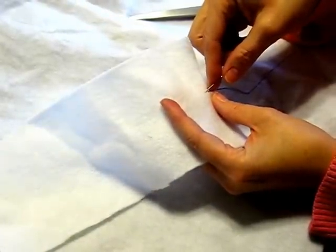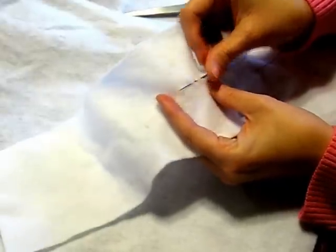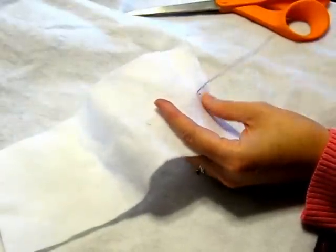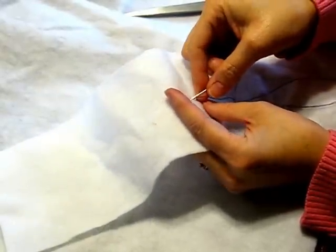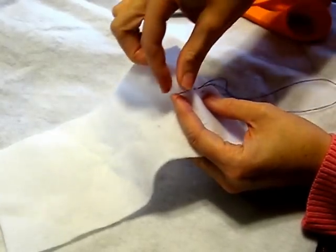Now the running stitch looks like this. Take the needle in the fabric and out, in and out, and then pull. It's creating that dotted line look — in and out and in and out and pull.